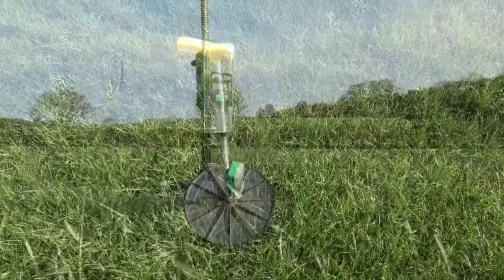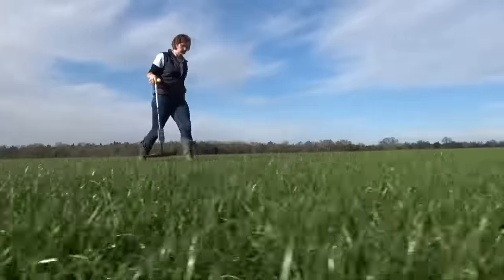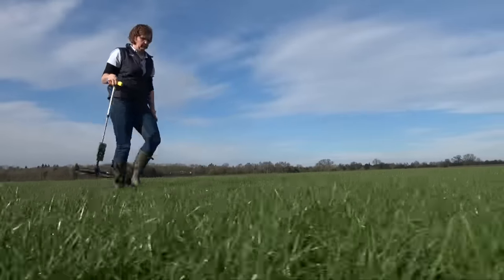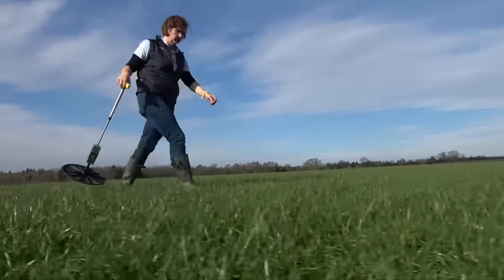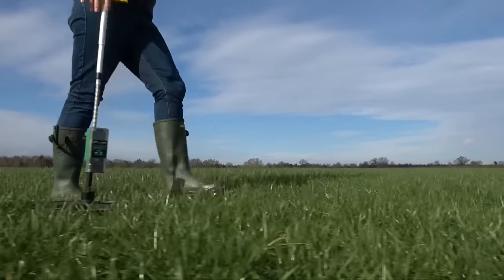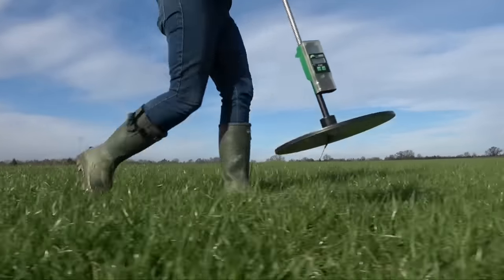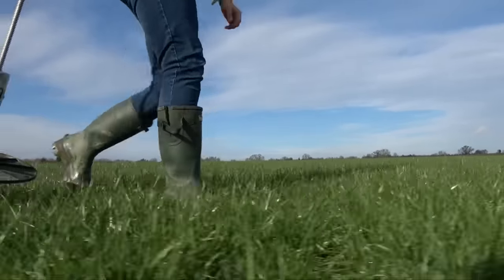Grass producers use plate meters to measure grass. It produces a kilos of dry matter per hectare figure, which they can then use to work out how to graze and manage that grass. Most producers using a rotational grazing system will be measuring grass weekly. The frequency will change depending on how the grass is growing, but most people will be going out weekly.